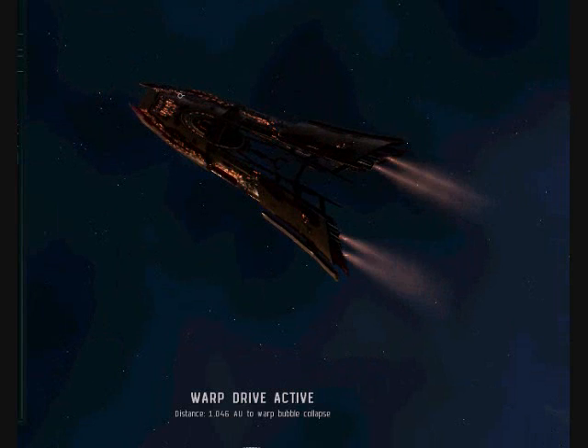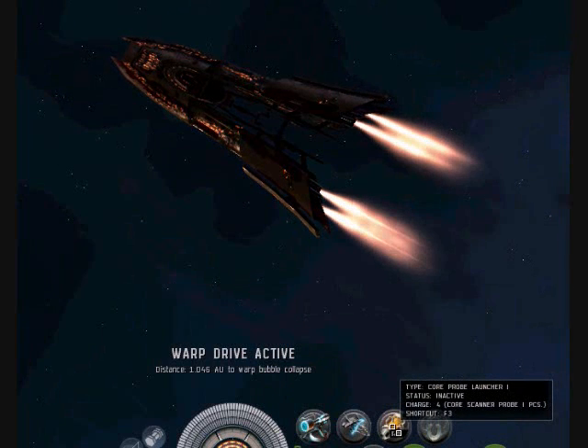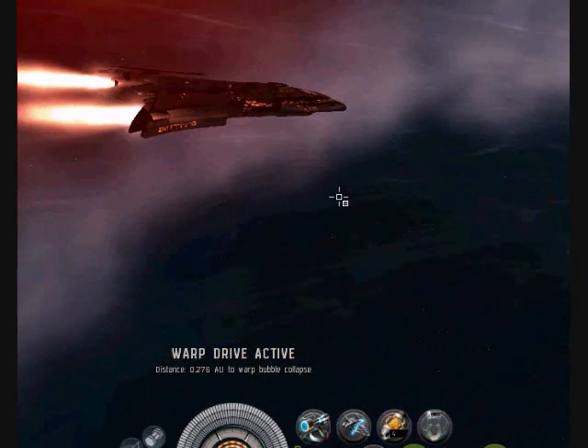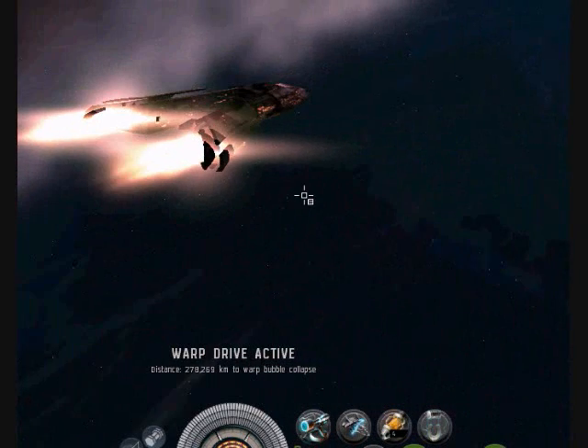It takes up a high slot and doesn't use any of your turrets or launchers. Some of these plexes — like I'm doing this in high sec, I'm in a .7 system right now.